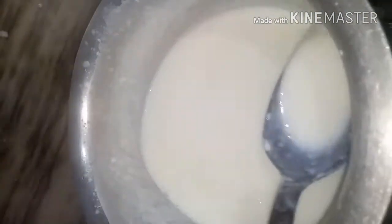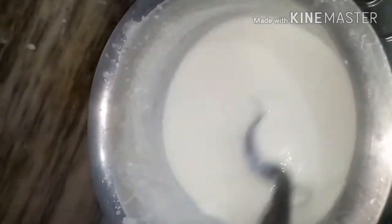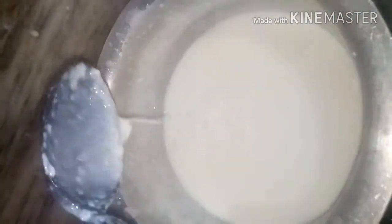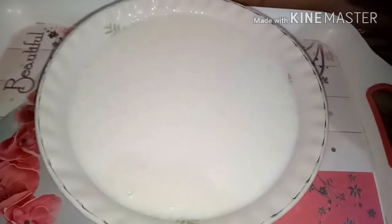We will also stir it well. We don't want it to stick, so we have to keep stirring until we need to. We have to keep it on a slow flame, friends — keep it on slow flame and remove it into a bowl.